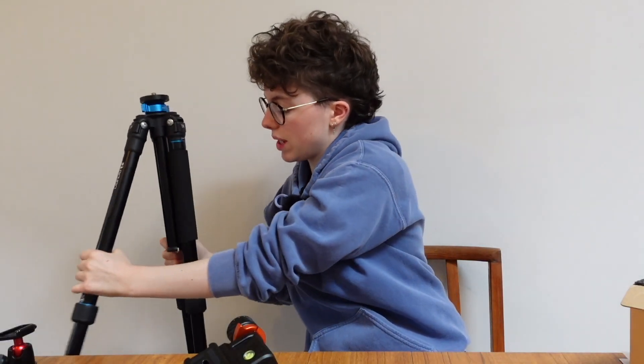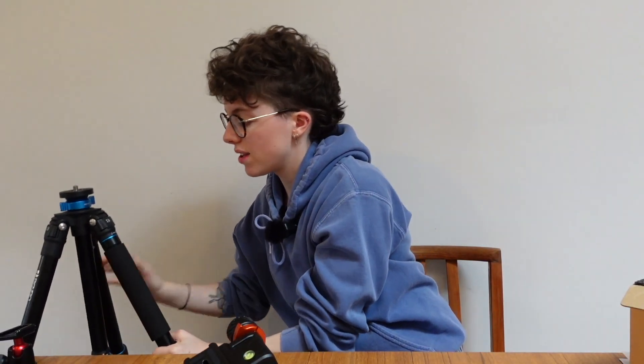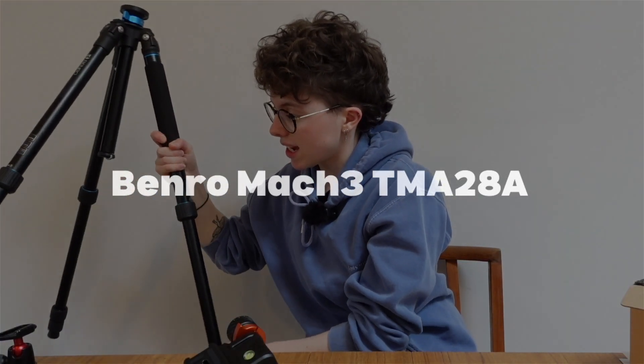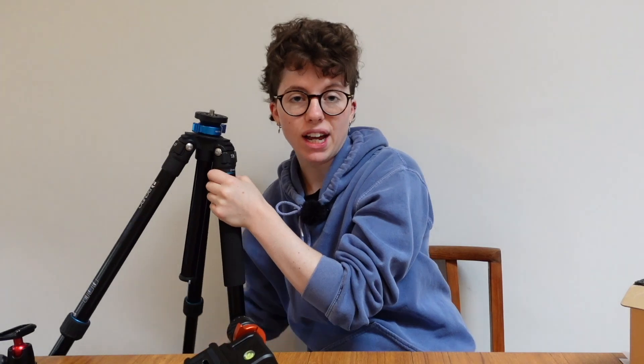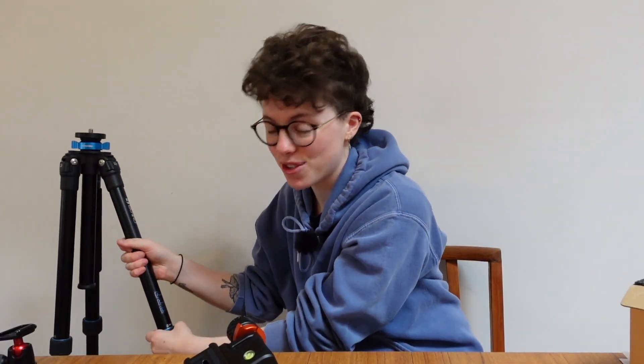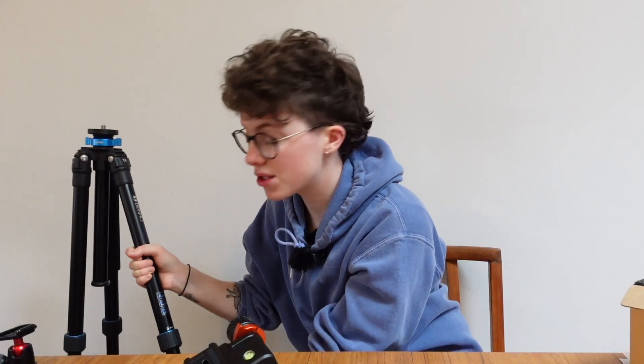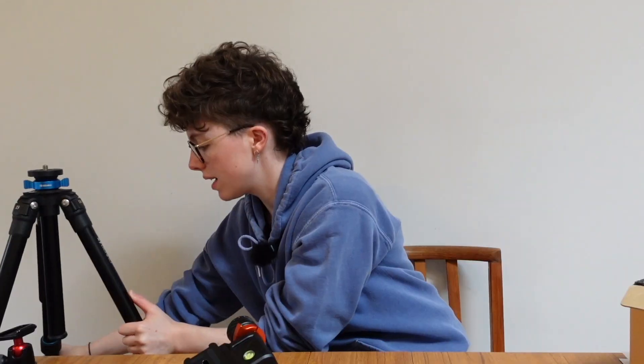The tripod I'm going to be using is the trusty Benro Match 3, and I've been using it for a good few years now. The only problem I've had with it is I lost one of the tripod feet, so I had to order a replacement pack. But honestly, it's an amazing travel tripod — it's so lightweight and so sturdy. I've had no problems with it whatsoever, so this is what I'm going to be bringing with me as my base.